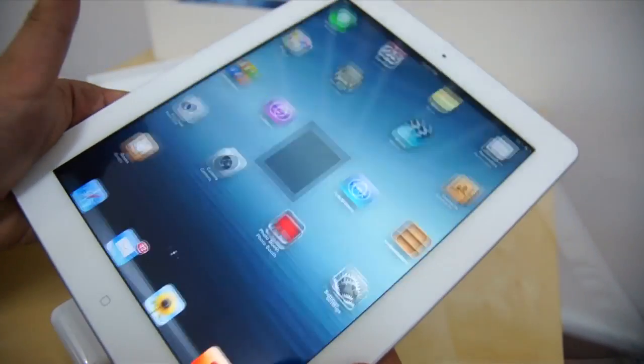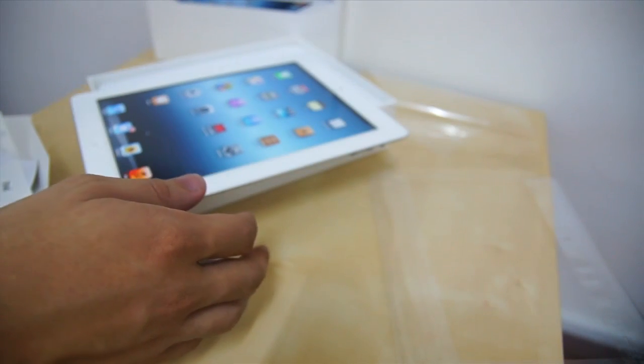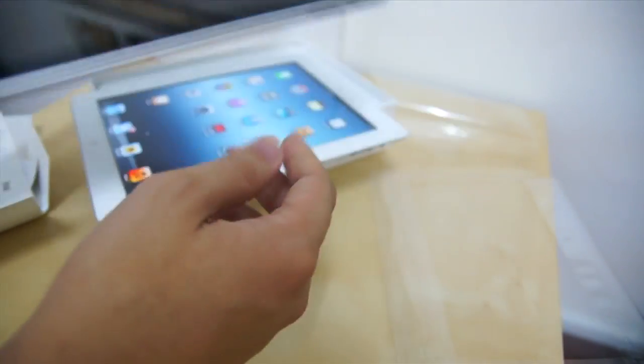Here's the camera — front camera, back camera — let's take a picture. There you go. So this is the unboxing of the new iPad. Goodbye to the old, old iPad. See you, bye!